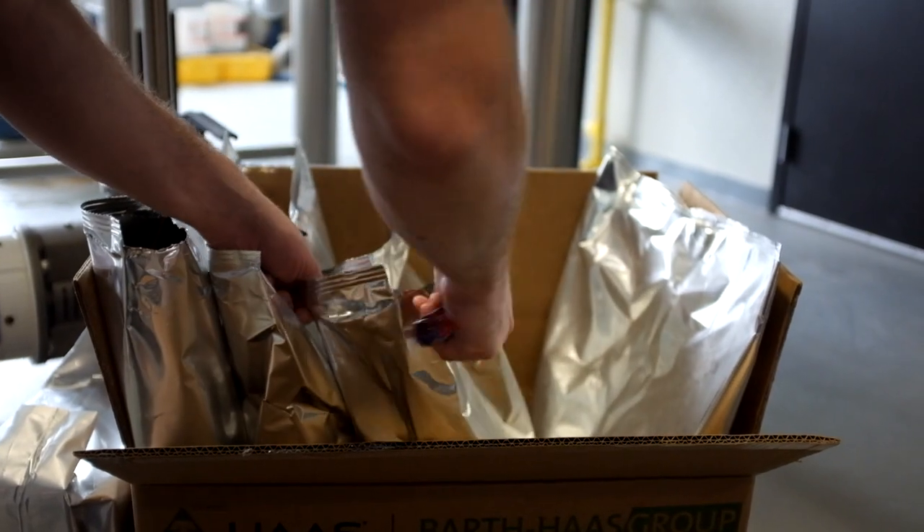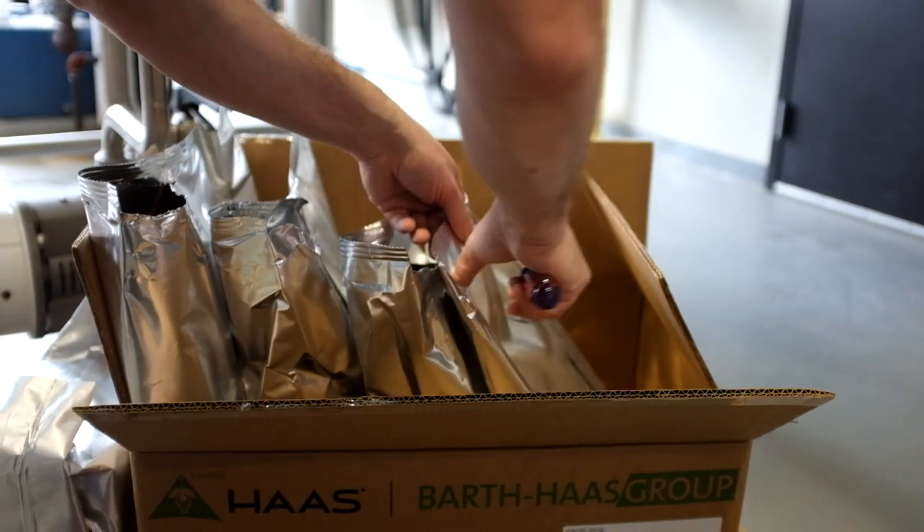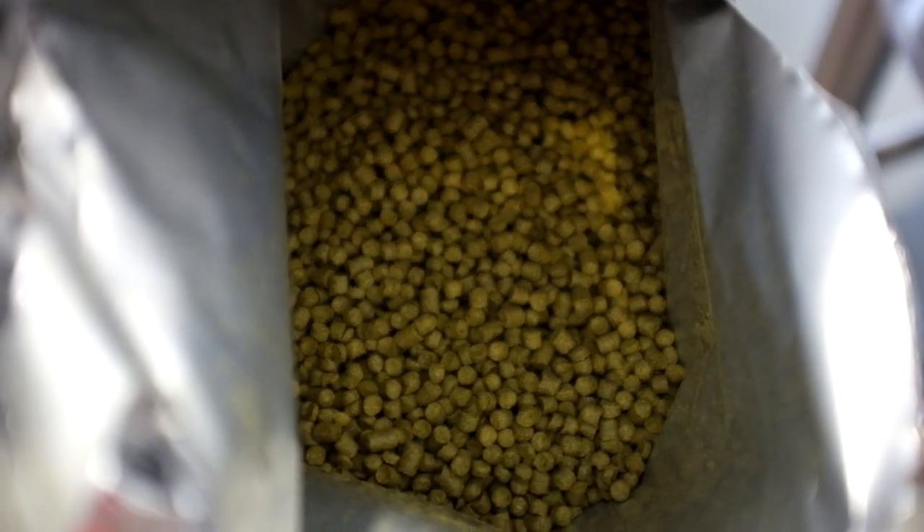Alright, here we go — Skadoosh number nine, this one for the summer. We're going to bounce back and forth, going with the Mosaic Skadoosh and then cycling into Citra.